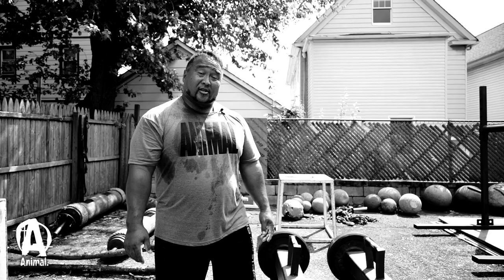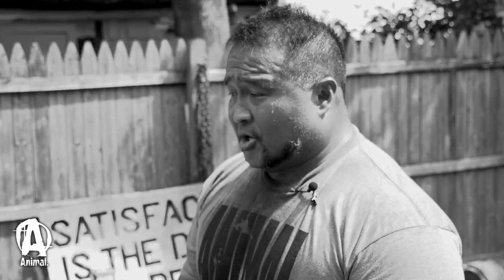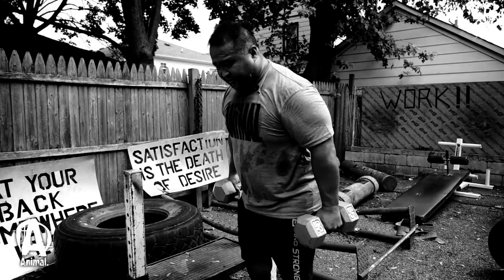Obviously a lot of gyms don't have farmers walk handles, but if you still want to do the exercise you can easily substitute dumbbells. Grab some pretty heavy dumbbells, pick them up the same way as a regular farmers handle, just make sure they're not opening up in your hand.